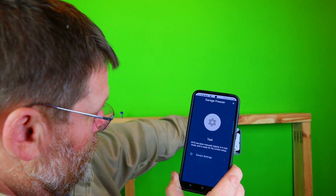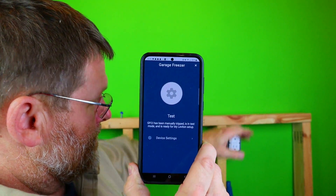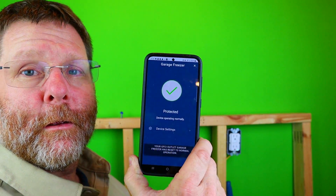When it goes back into service, I'm going to push the reset. Boom - back quick. Now that's pretty amazing. It says: 'Your GFI outlet garage freezer has reset to its normal operations.' Fantastic, guys.